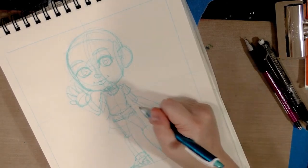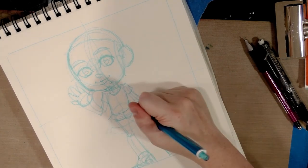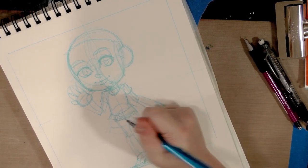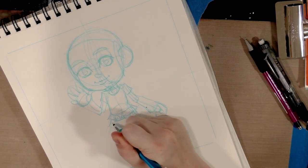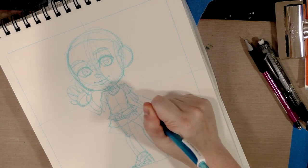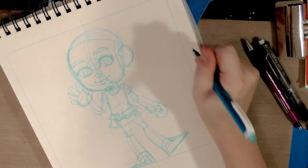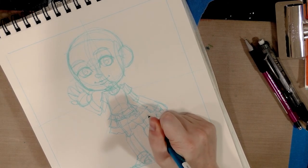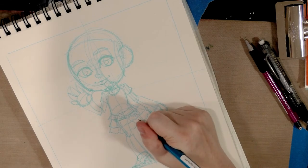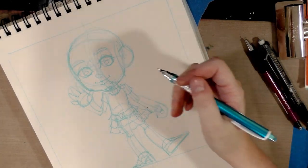Right now the skirt is mostly just a trapezoid with three lines, and now we're going to break it up into ruffled tiers. Ruffles are really easy — for the most part they're just a squiggly line. Later when we transfer this we'll add a lot more detail. There's no point in adding too much detail at this stage; you're just going to wear your hand out.